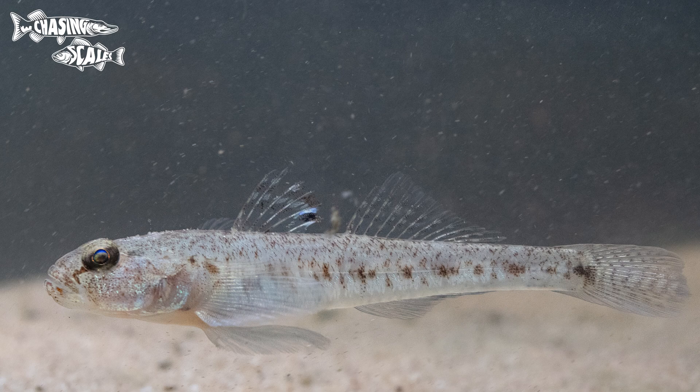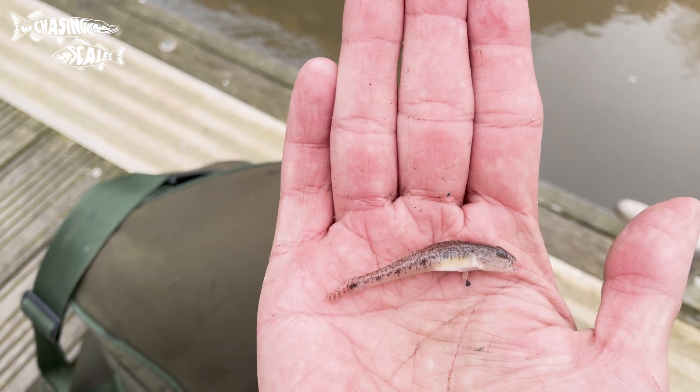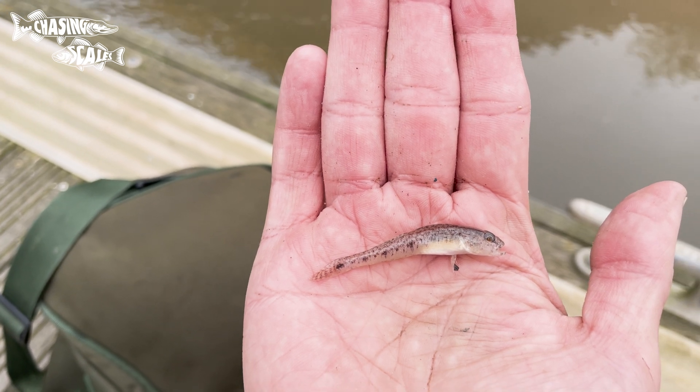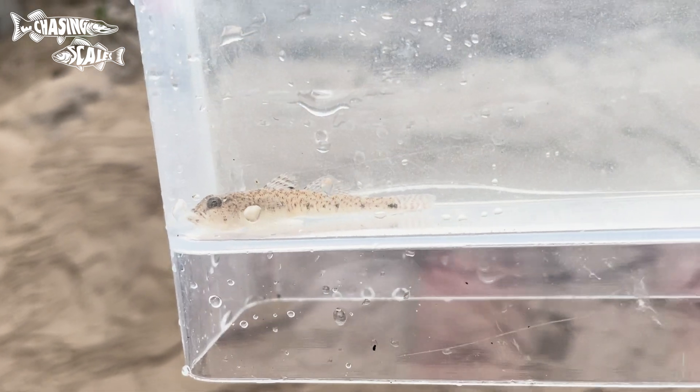Next is the sand goby, which is the fish you're most likely to confuse common gobies with. Overall it has the typical tapered body of a goby with a large head and eyes on the top of it. Colouration is sandy with a mix of pale yellows, browns and blacks. Male sand gobies are sexually dimorphic, sporting a dark black-blue spot with a white rim on the edge of the first dorsal fin and four reddish-brown cross bars. These gobies have four vertical dark lines along the flanks and a dark triangular mark at the front of the tail.